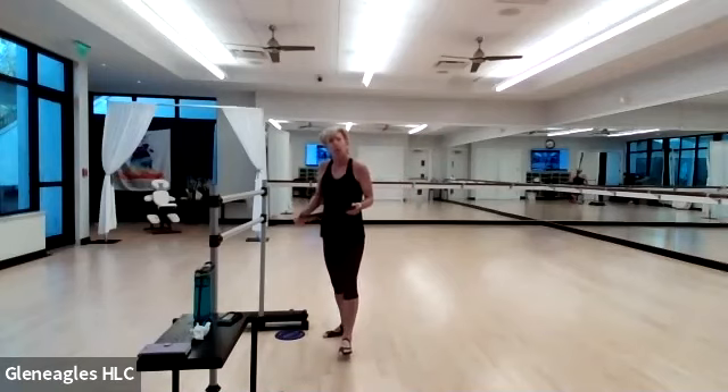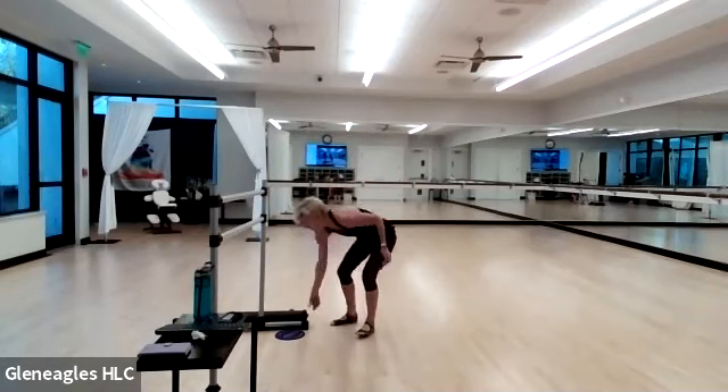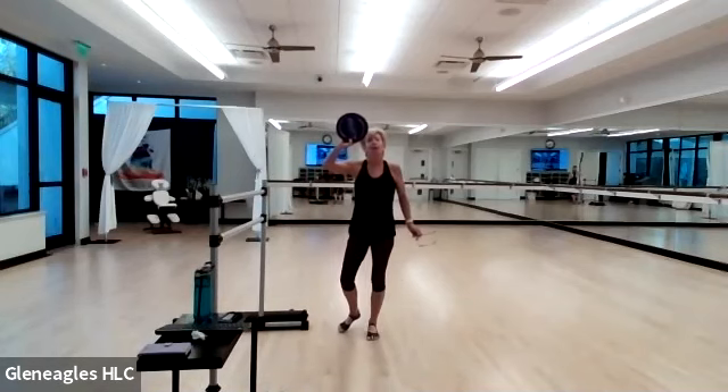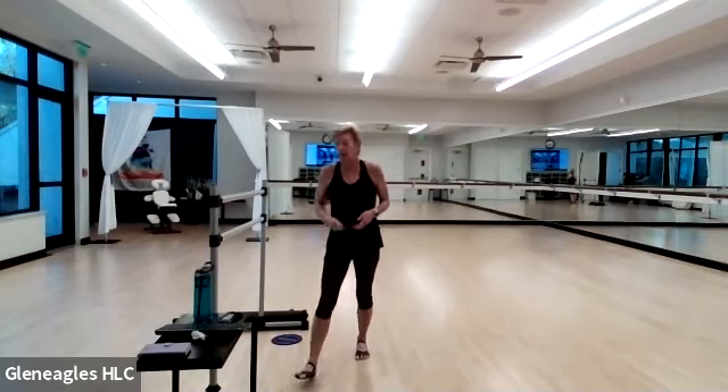Good morning, everybody. Welcome to BAR. Today we will be using lightweights as well as a glider. If you don't have a glider and you have a towel, face cloth, coffee filter, anything that might slide on tile or hardwood floor, please go ahead and grab that. Lightweight and a mat as always. We are ready to go.